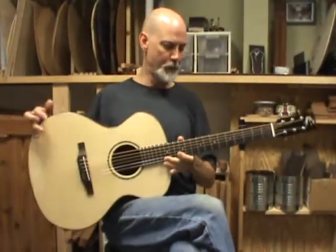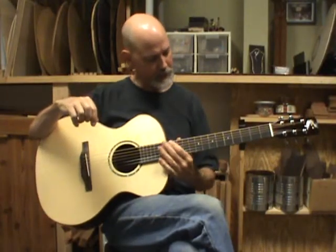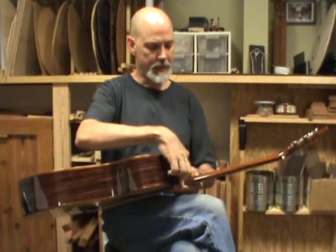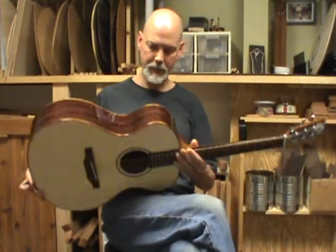Macassar ebony fingerboard, 25 inch scale fingerboard, mother of pearl dots for the position markers, and coal wood dots along the sides of the fingerboard, which match the flame koa binding around the body.